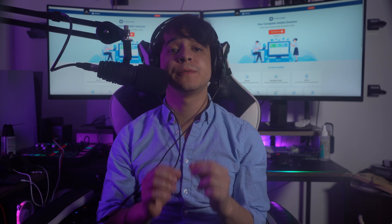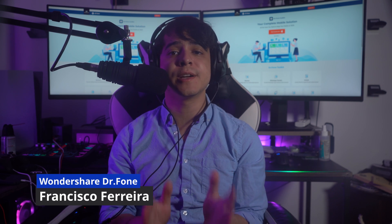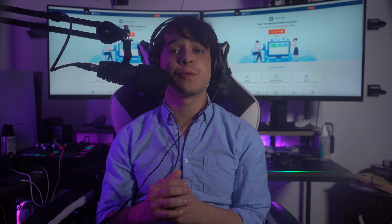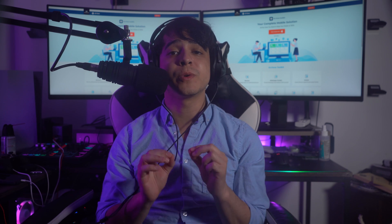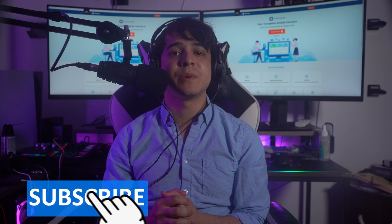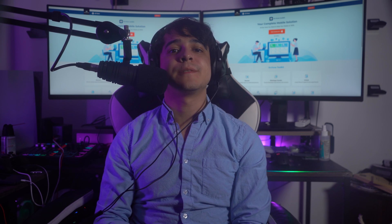Hey everyone and welcome back to the official channel of Wondershare Dr. Fone. I am Francisco and I'm here with a brand new video on rebooting your Android phones and tablets with multiple techniques. If you're searching for multiple ways to reboot your Android devices, you should definitely take a look at this video. Please subscribe to our channel and hit that notification bell for the latest updates. With that said, let's dive right in.